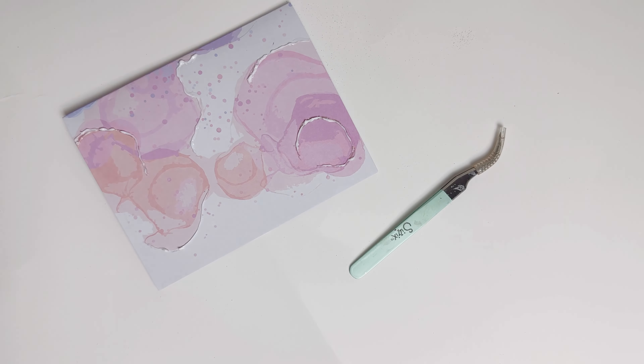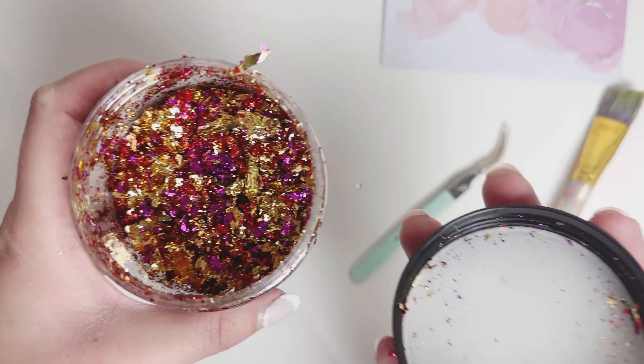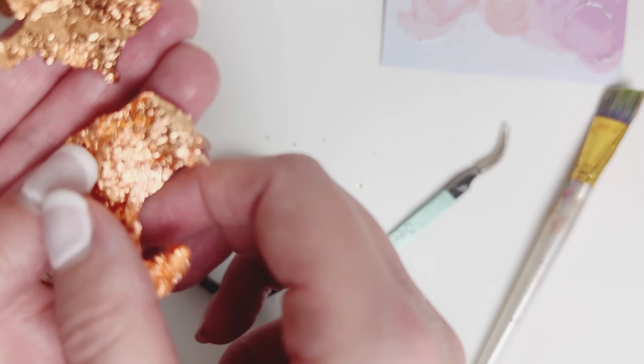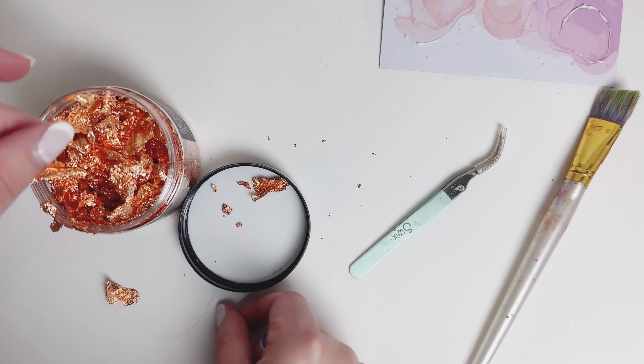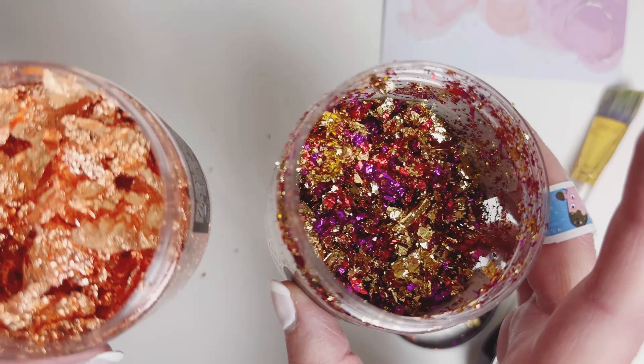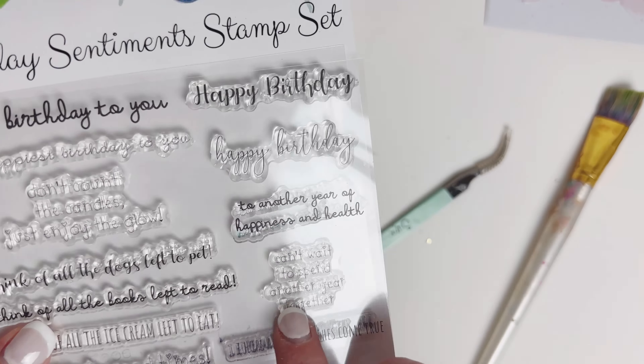It just looks like regular glue. What's special about it is that it's slow drying. Here I wanted to show you — these are fine metallic flakes and then these are the regular metallic, so they're big. And this is the copper, which is probably what I'm going to be using because I feel like it matches our paper really well. You can see how thin the fine ones are compared to the bigger ones.